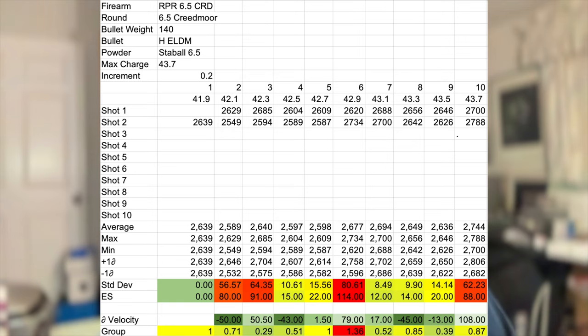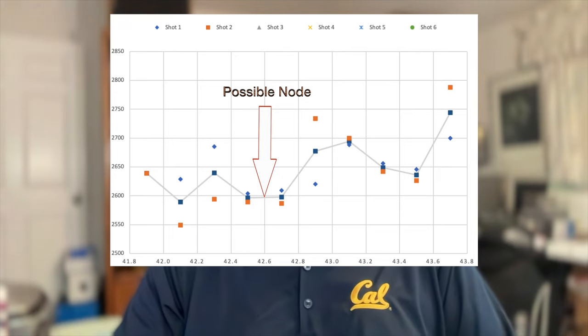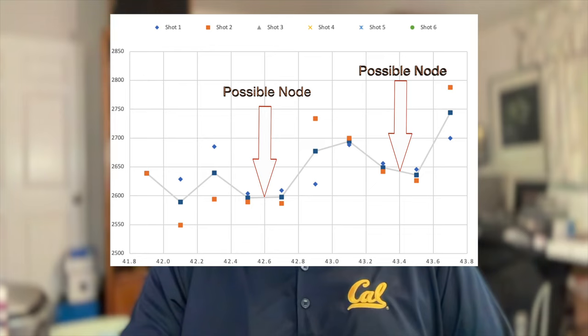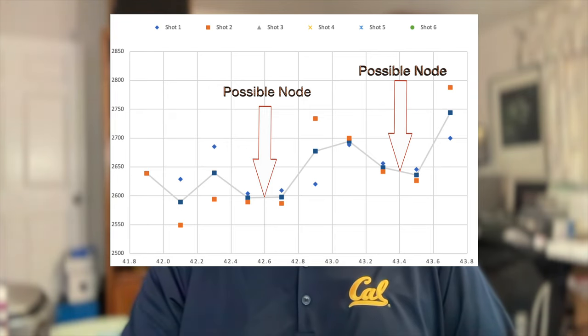Looking at the velocities, we've taken the data from the velocities and plotted them as charge weight versus velocity. What we're looking for is flat portions — where we've increased the charge but the velocity changed either little or none at all, sometimes even gets less as we've increased the charge. Those are called nodes or velocity nodes. We want to be in a velocity node.